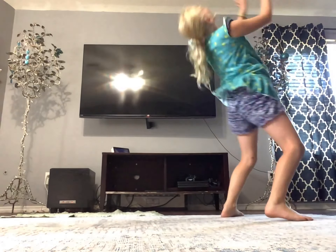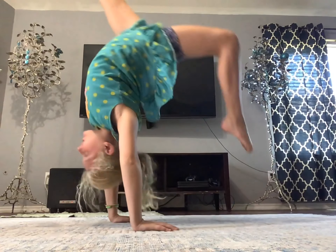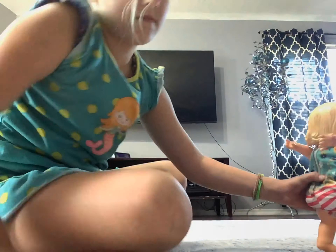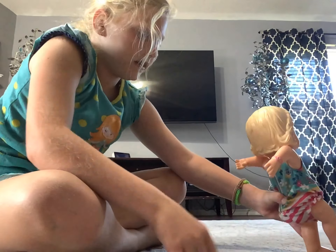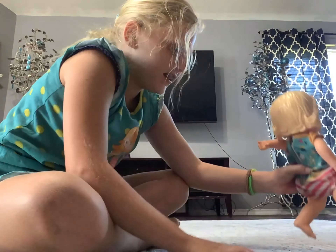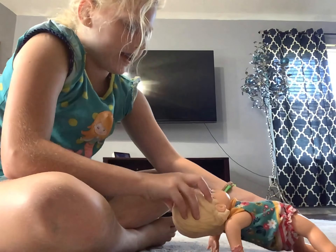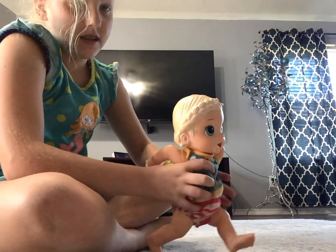That was a battle. Kick. Let me explain. Okay, fall. Bend your legs. Now kick. Kick.